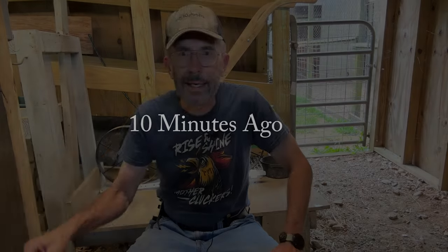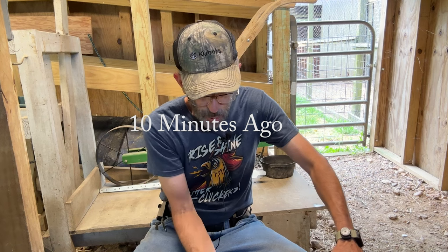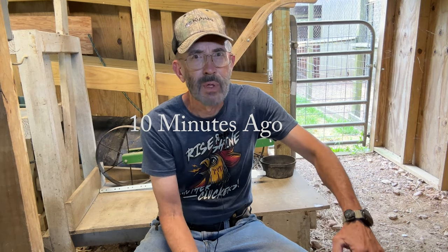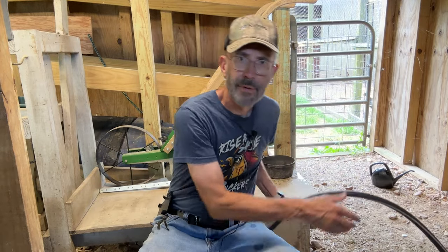We're going to try the watering again - this can seems to be problematic. I'm spilling, it's making a mess, we're going to try something else. Hello and welcome back to the farm.